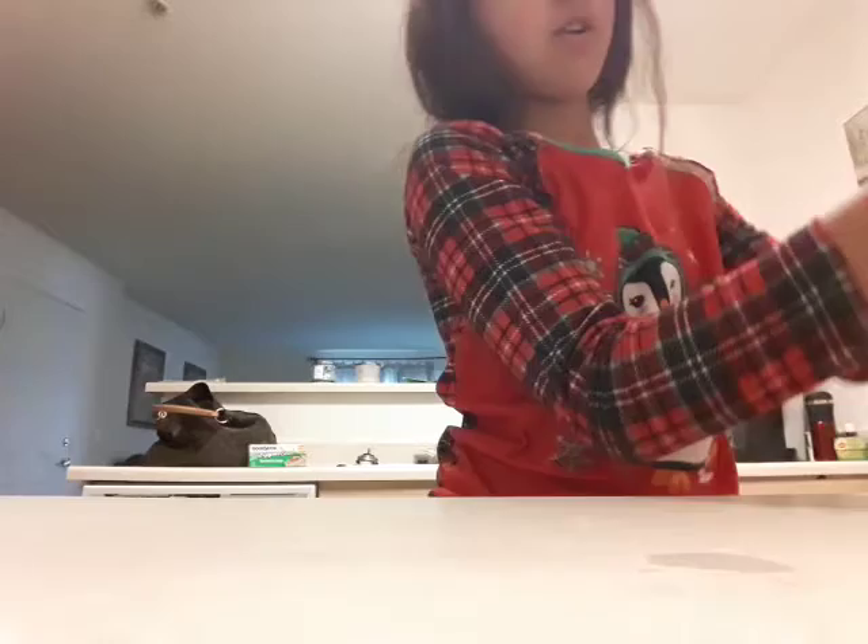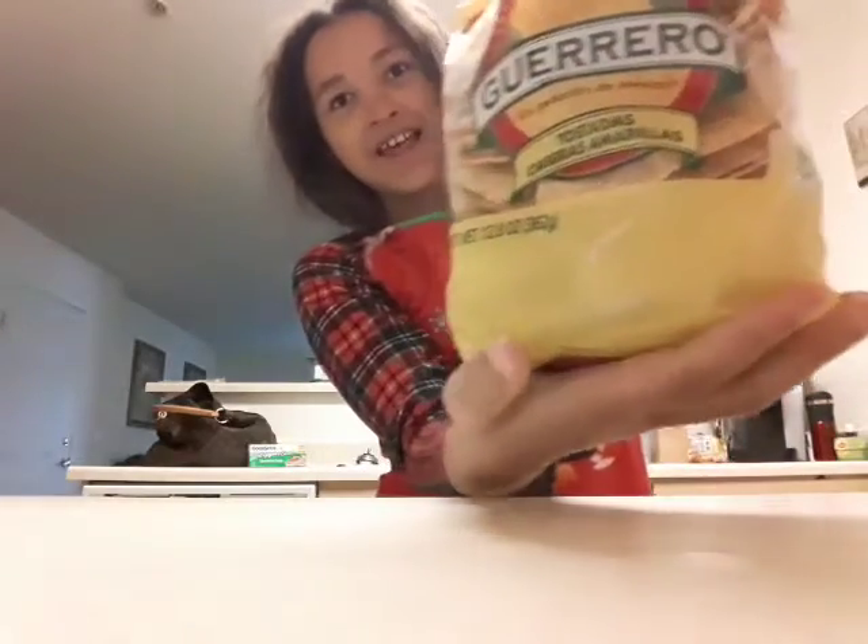Hey guys! I'm back in my kitchen because I'm doing another cooking video. So I'm going to make nachos. But I don't have tortilla chips, so I do have tostadas.